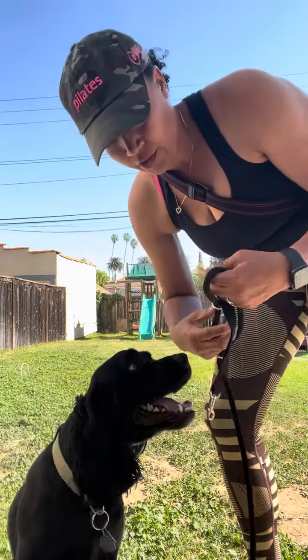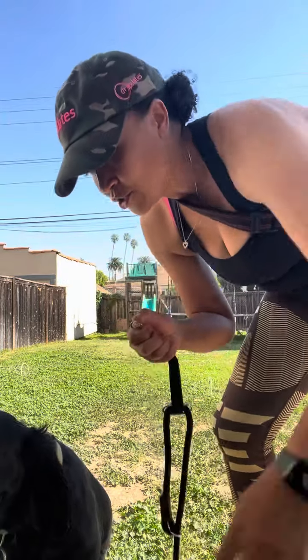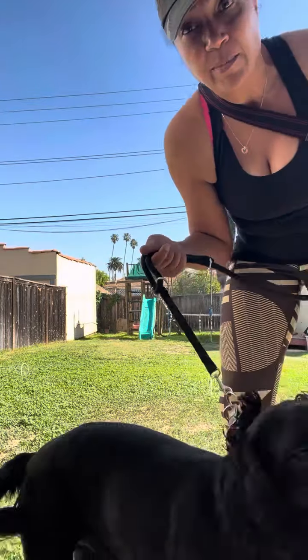Okay hi, so this is the Heather's Heroes leash. If you want to just do a quick connect, you just connect it to their leash and you can be like yeah let's go, let's go. But we're not doing that yet.